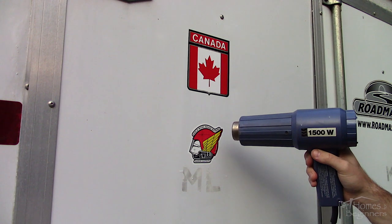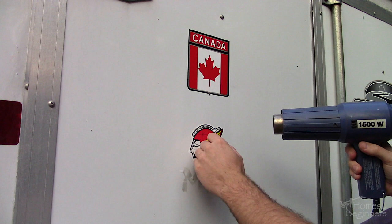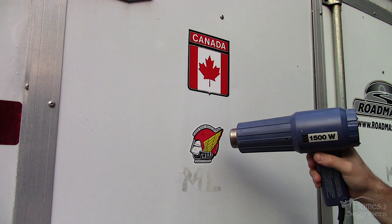As some of you may have seen, I recently purchased this trailer and am working on it to clean it up. Some of these decals were stuck on the trailer from the previous owner, and there is another which was installed from factory, however it's not in the best condition.